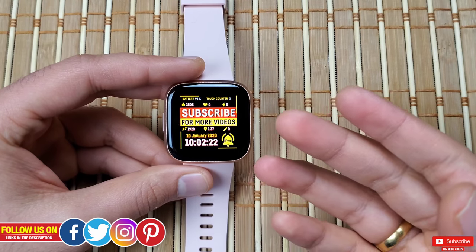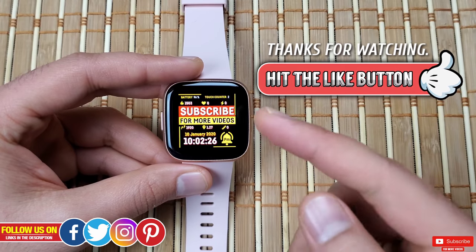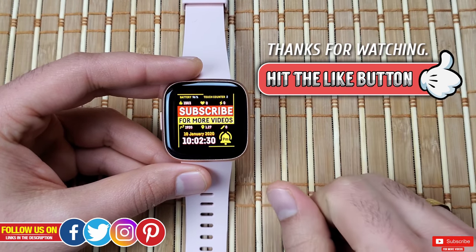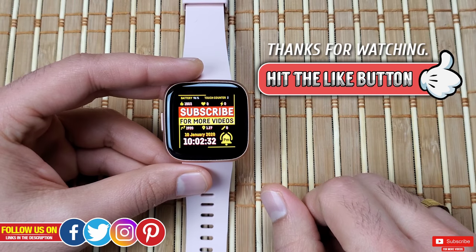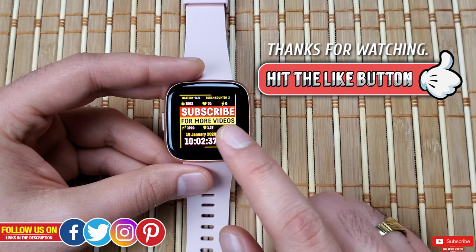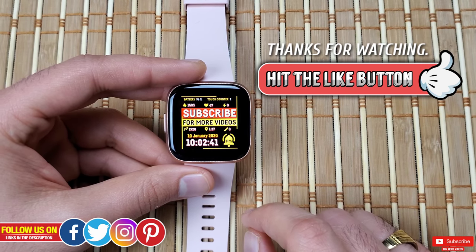I hope this video was helpful and I hope you never have to encounter a frozen Fitbit Versa 2 — but if you do, try all these things and it should work. If you found this video helpful, please give it a thumbs up as an appreciation for our effort in making this video — it really means a lot. Thank you so much for watching, please make sure you subscribe so you don't miss any upcoming videos. Take care, I'll see you guys in the next one!